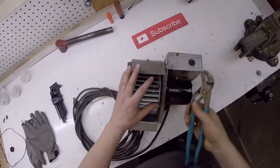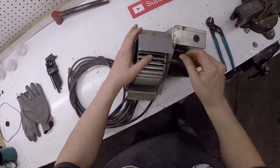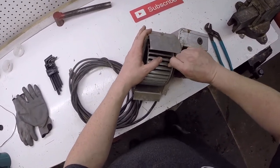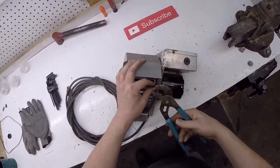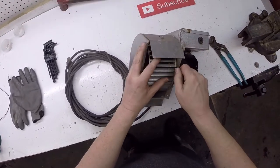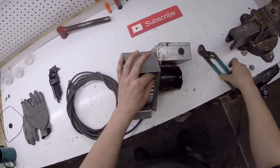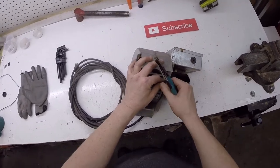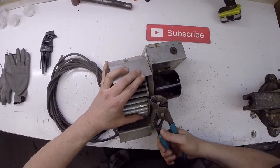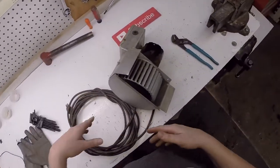Get a pair of pliers on that to crack it loose. I don't know if the allen key slipped... yeah, that's just slipping. Get it a little deeper. I'm going to bend my allen key, we might be cutting that.